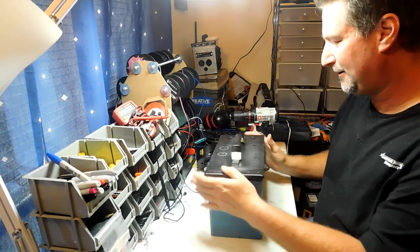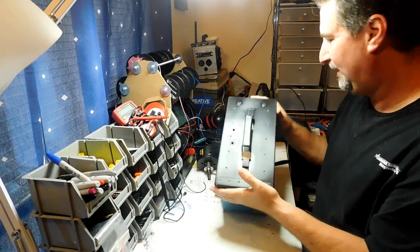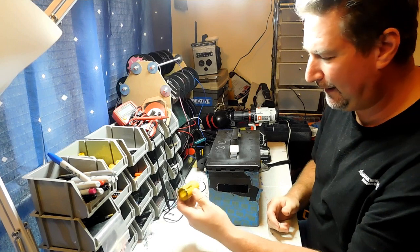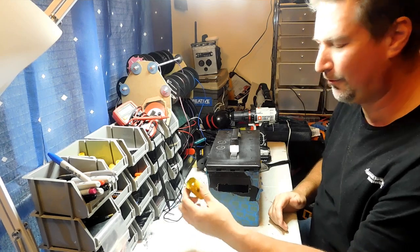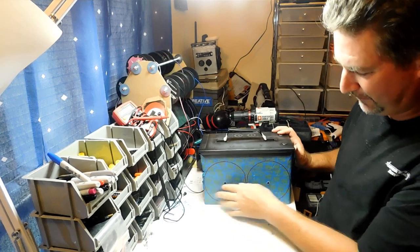What we're going to do — this box here, as you can see — we're going to put a couple of holes right here in the top. We're going to be using this hole saw right here. These holes are going to be for the voltmeter and the USB port. This one here is an inch and a quarter inch hole. The other holes we're going to do are for the speakers.